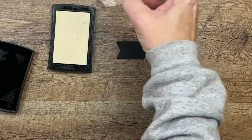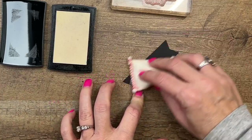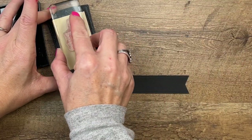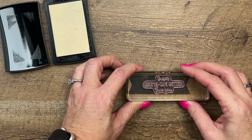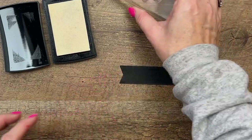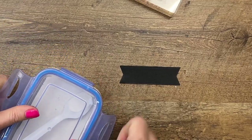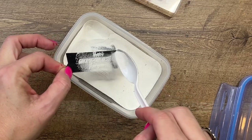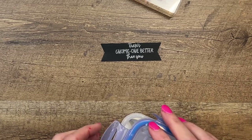Now we're going to emboss the sentiment on this basic black stitched banner. The first thing you want to do is use your embossing buddy to remove any static on your piece. Then I'm going to take VersaMark and center it, but more towards the right. VersaMark is a clear ink so you won't see it until you put the embossing powder on it. There we go — there's no gnome one better than you. Grab your heat tool.